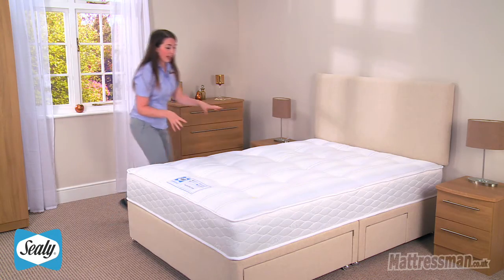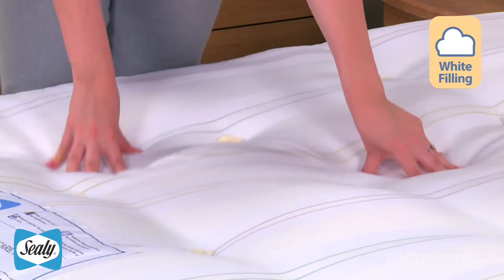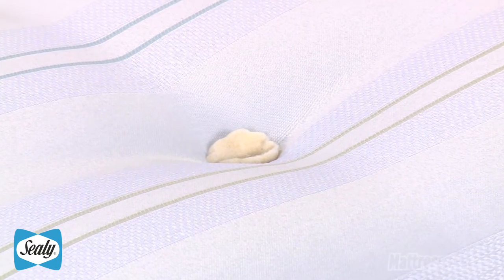Now inside we have fibre fillings which really are going to make it feel a lot more comfortable for you, and they're held in place nicely because the mattress is hand tufted, and that's going to keep the fillings nice and firm and plump and stop those from moving around as well.